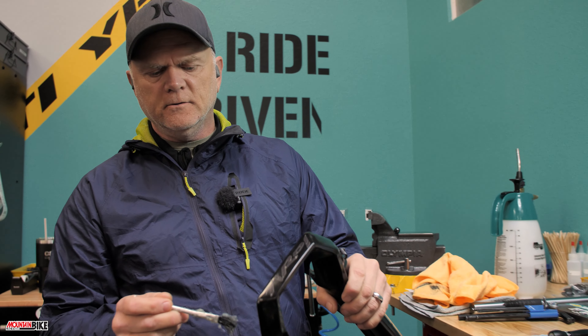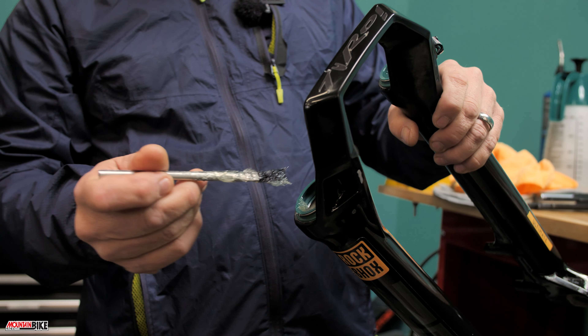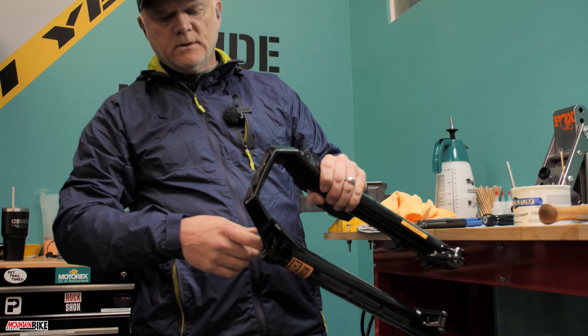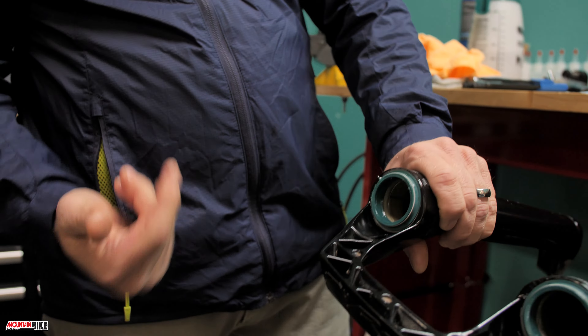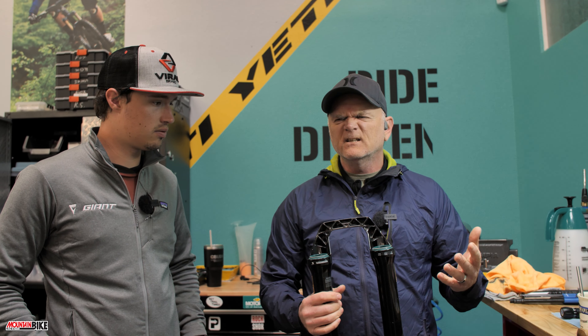Lastly, before putting the lowers onto the uppers, lubricate the wiper seals with Slick Honey or something similar — just a light friction grease. It's a really light grease but it sticks well so it doesn't wash away as easily as some other greases. Would you lubricate the stanchions with it later? I wouldn't suggest that — dirt and grease are like a magnet, so that's not a great idea.